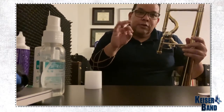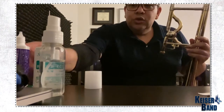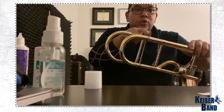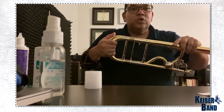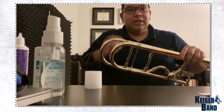Oils are for valves or for triggers, but not for slides. For slides, you use cream or you use grease — not corp grease, grease for slide, slight grease — which is totally different. Corp grease is the one we use for the tuning slides, which is very thick and allows you to move your tuning slide very slowly, and it needs that thickness because it's a thicker material.